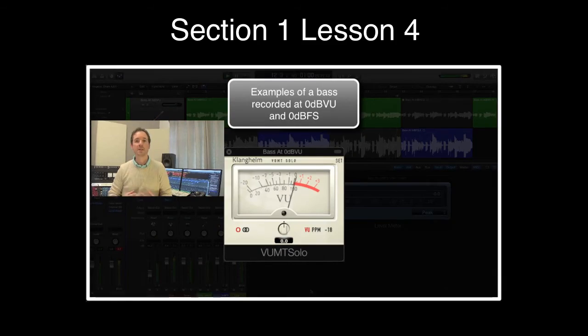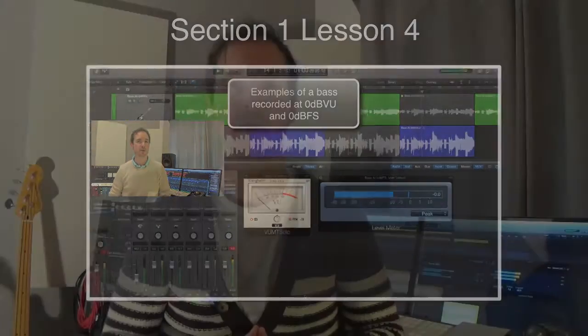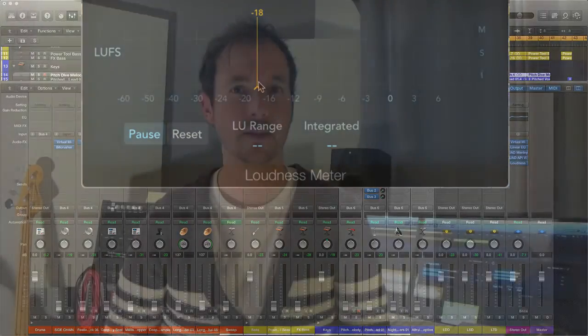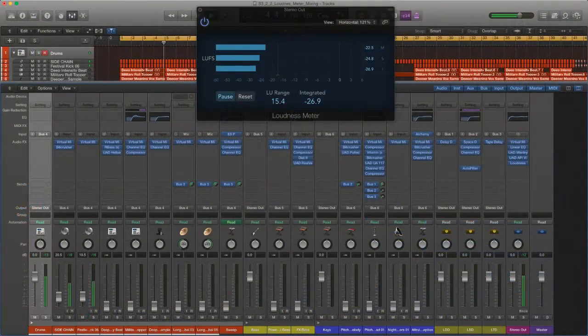In section one, lesson four, I talk about mixing at the correct average RMS level for better mixes. With the loudness meter, why not mix using the target line? By keeping an eye on the integrated and short-term meter bars, you can easily mix a track without worrying about going into the red. I'm going to set this at minus 18 LUFS — that's above the compliance standards for broadcast, but if you're mixing music that's not going onto streaming services, radio, or TV, you don't need to worry about it. I'll bring up the faders one by one and get the mix to sit around minus 18 LUFS.